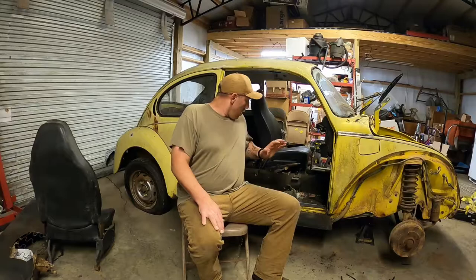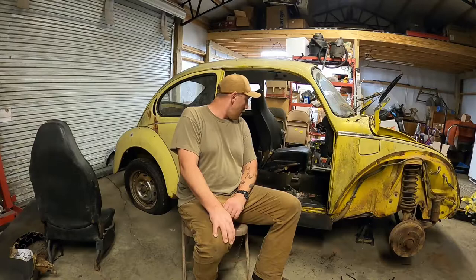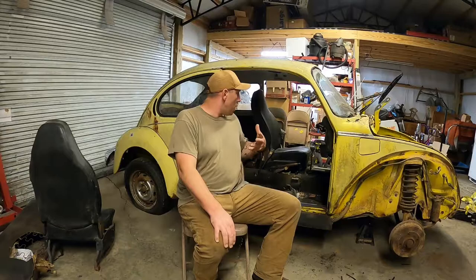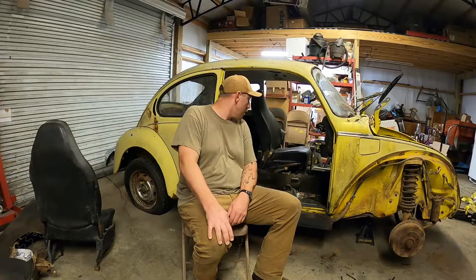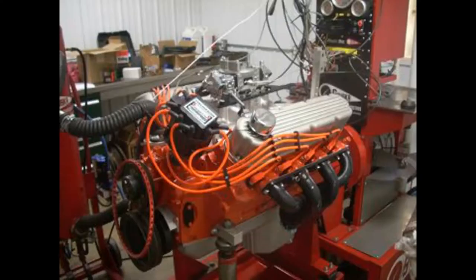Hey folks, welcome back to Shaggy's Car Shop. On tonight's episode, we're going to be continuing the teardown of the little '74 Volkswagen, aka the rust bug. We're definitely finding a lot of rust, so it's a fitting name. We're working on the interior tonight, so if you want to see how to remove some of these interior pieces on old Volkswagens, stay tuned.